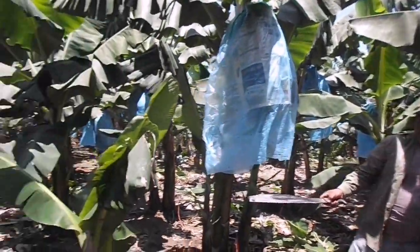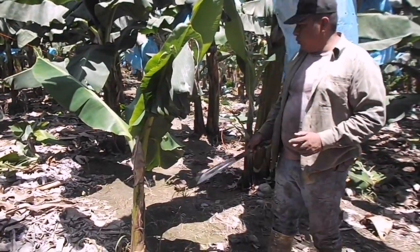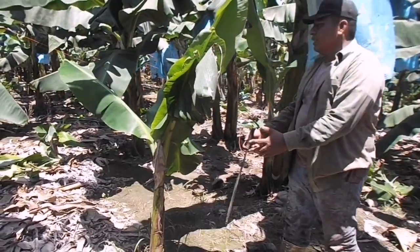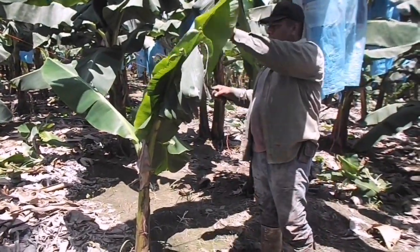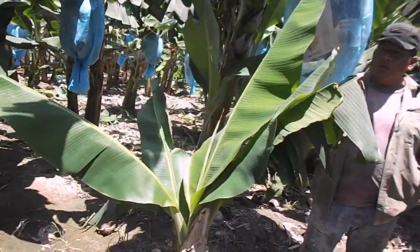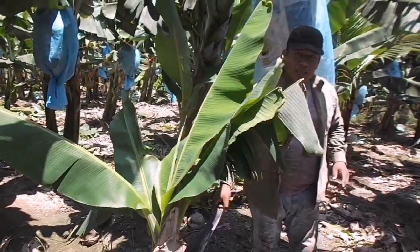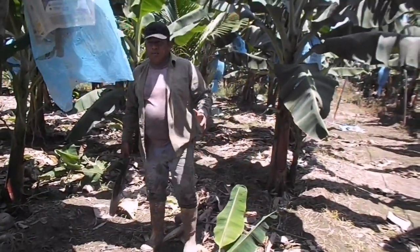Al igual que esa, se plantaron juntas. Esta no se recortó, se plantó como estaba. Las hojas anteriores a la hora de plantar se le secan y las que echa ya son nuevas. Si contamos, lleva seis hojas también. Es el mismo mes y medio que se plantó esta y que se plantó también esta. Quiere decir que están teniendo un buen crecimiento.